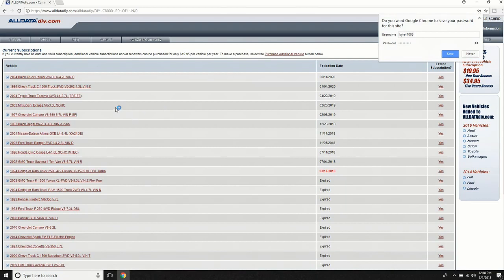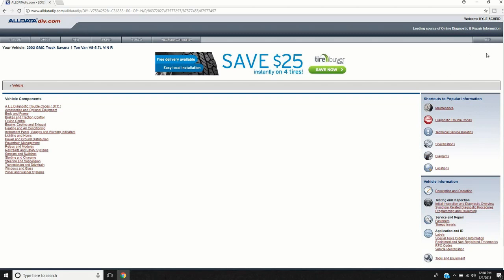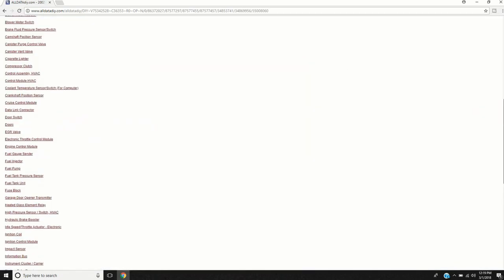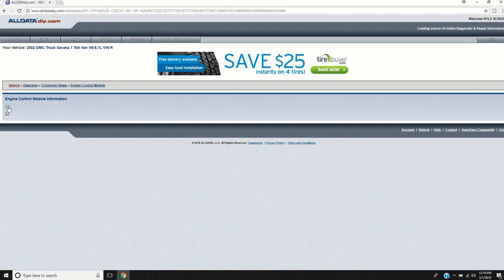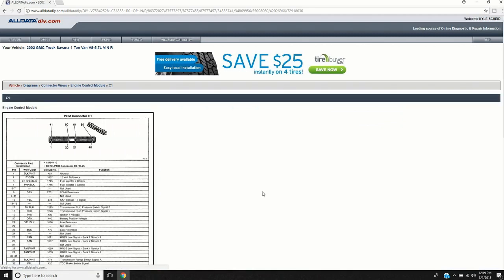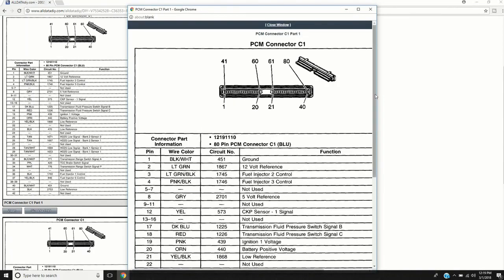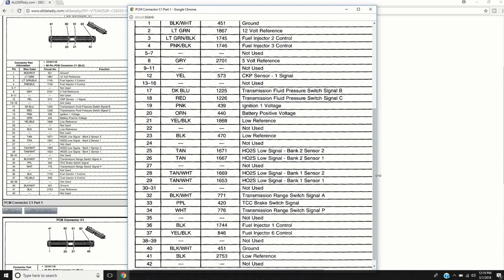I have a few different vehicles on here, but right here is the 2002 Savannah — that's what this computer came out of. Let's go to Diagrams, then Electrical Diagrams. One of the first things I like to do is go to Connector Views, then Engine Control Module. There are two connectors on the 411 computer — C1 and C2 — and clicking on it gives you the full list of what every wire is: the wire color, what pin it's in, and what it's used for.